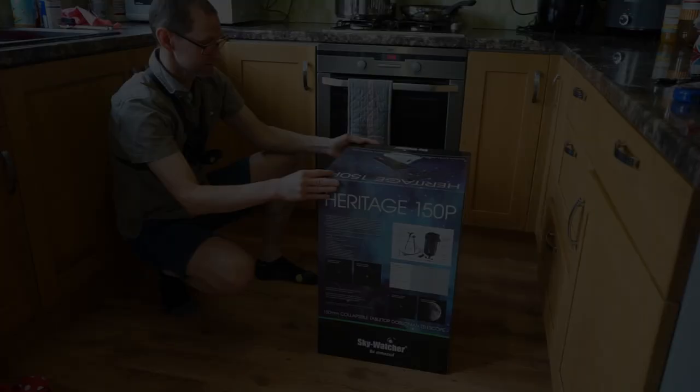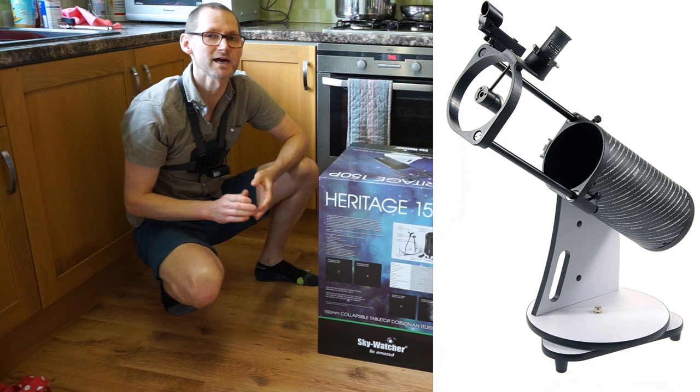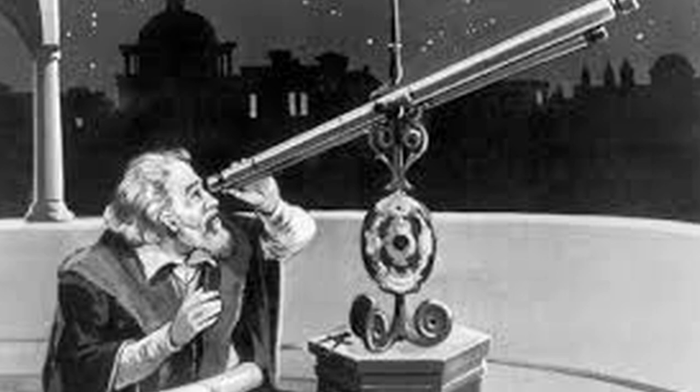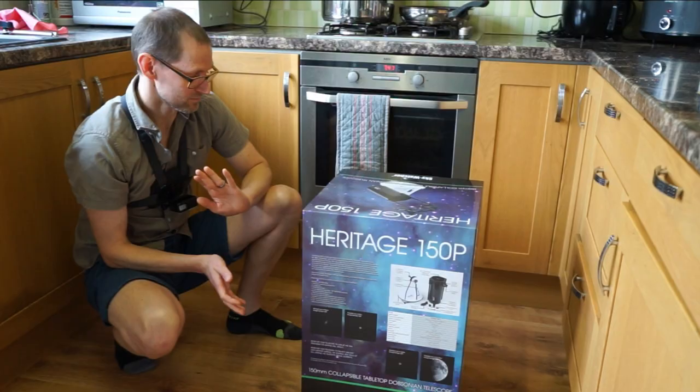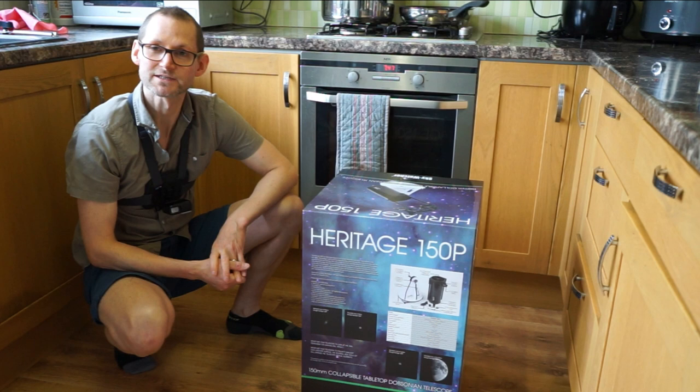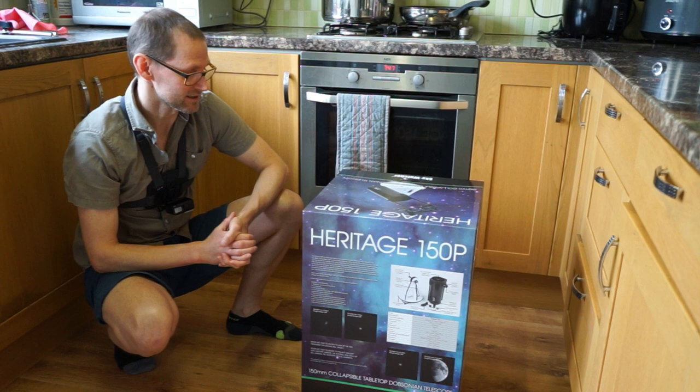This is not quite a successor but a slightly bigger brother to the Heritage 130P, which was released back in 2009 to celebrate 400 years since Galileo looked up at the sky using his refractor telescope. Curiously, it's a Newtonian telescope, so it's a bit surprising they didn't release a refractor, which might have been more fitting. Nevertheless, it's been hugely popular with lots of five-star reviews, and this should follow suit as a slightly bigger version.